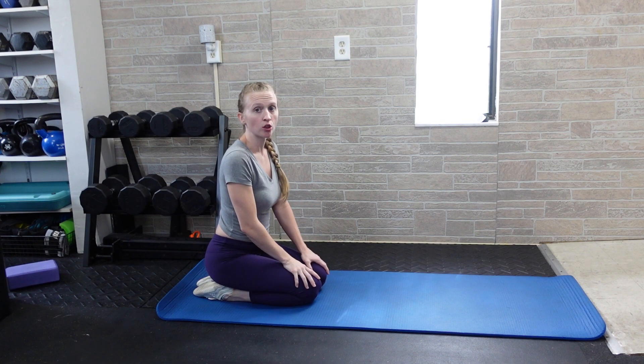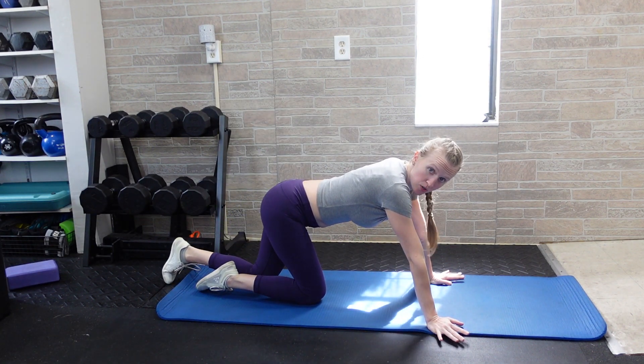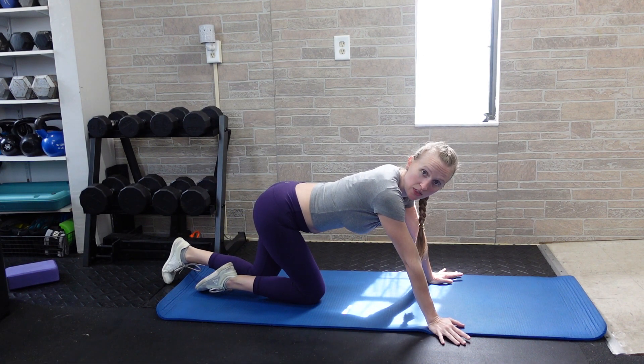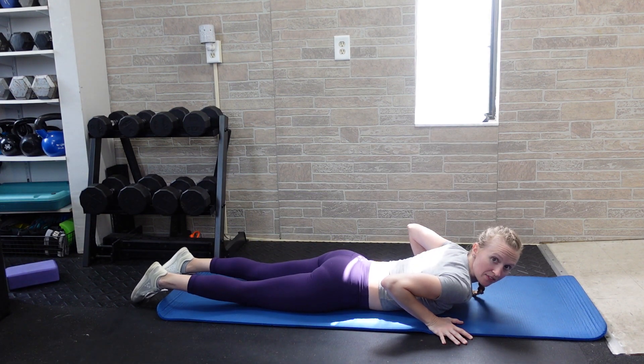When performing the scorpion on the floor, you're going to start prone with the arms out in a T shape. We're going to use this to stretch through the chest and shoulders, but you might also feel this in the waist and a little bit in the hip flexors.